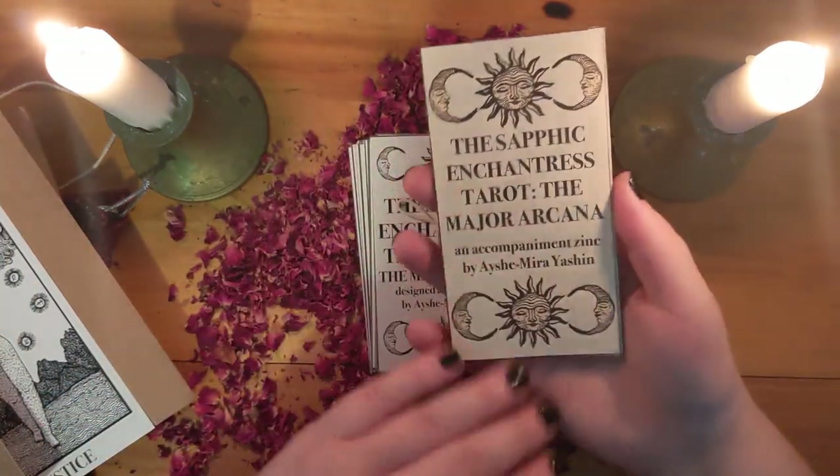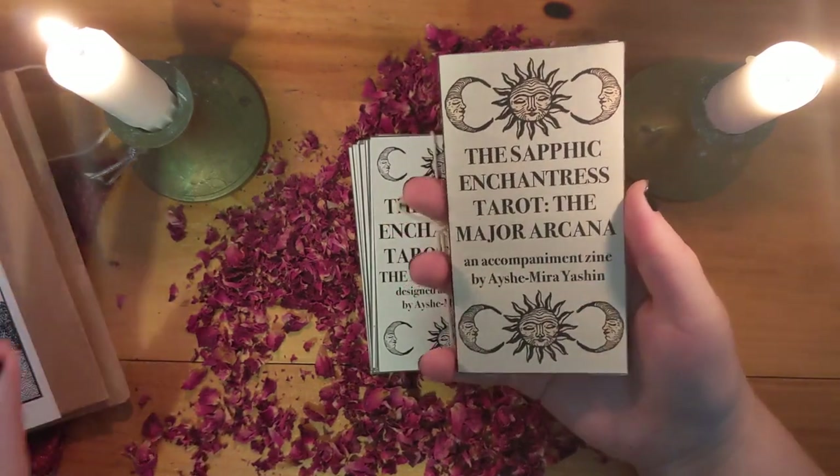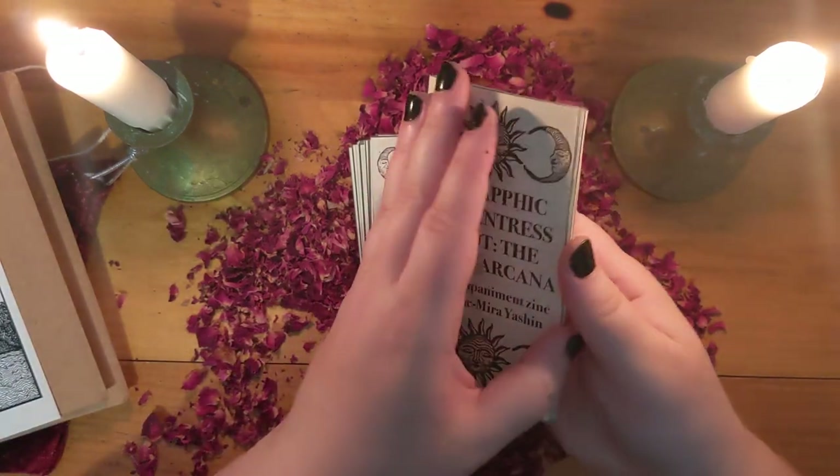Here is the little zine that comes with them. I thought the zine might've been in the envelope, but the zine is actually in the box with the deck, and the envelope had the notebook.